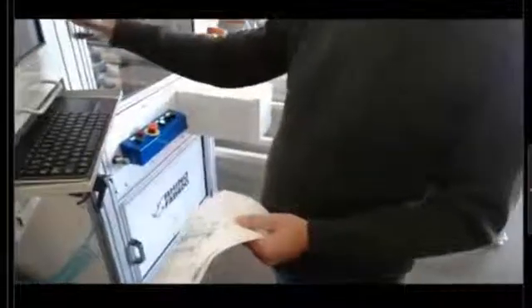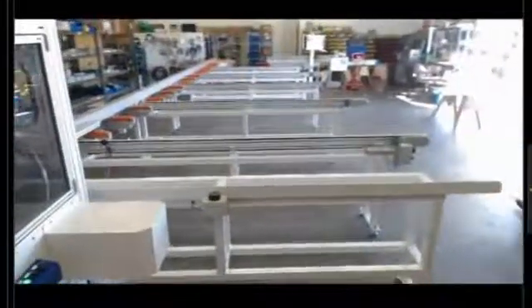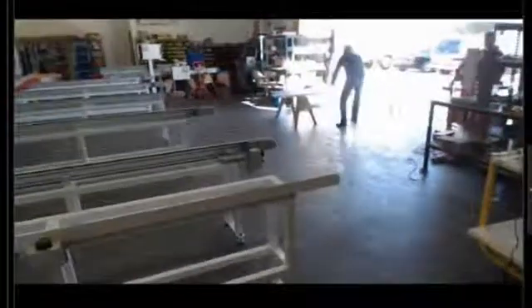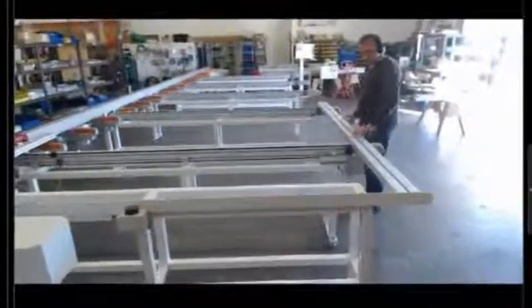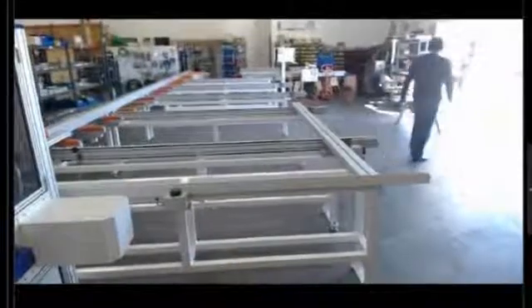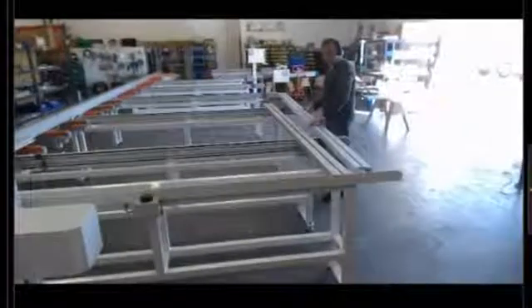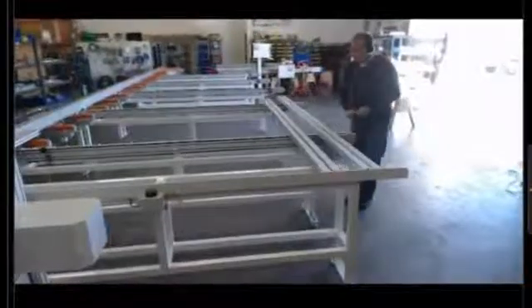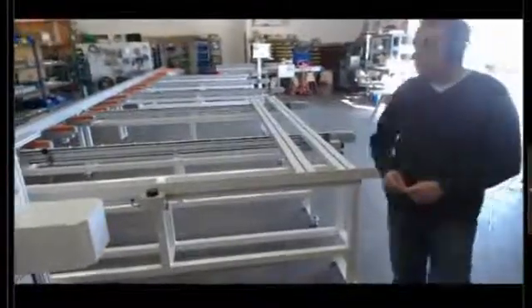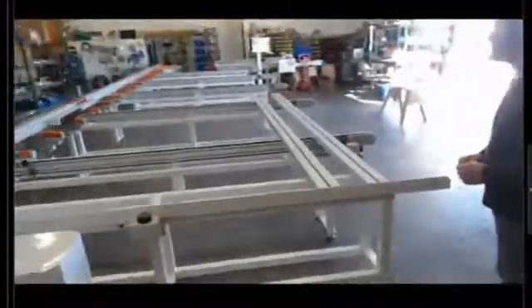I'm going to walk over here and start this — we're going to load the autoloader. I just hit this continue button and it advances one slot forward, and I can keep loading until the conveyor is full. Now that we have those two stock lengths it's asking for, I'm going to confirm that the autoloader is ready. It's going to back up to the load position with the pusher.